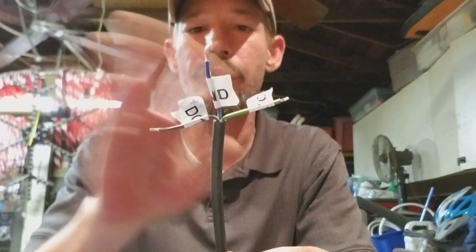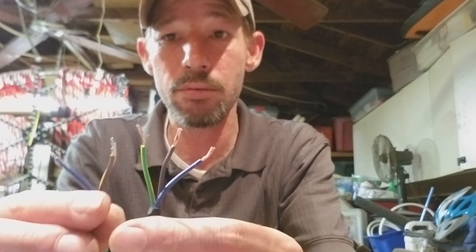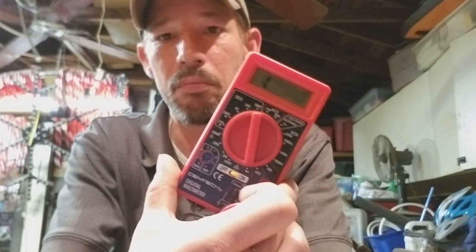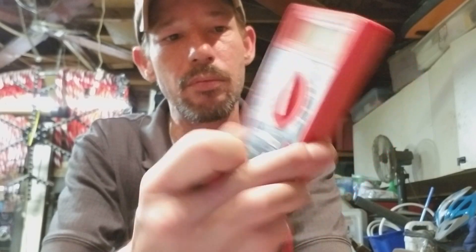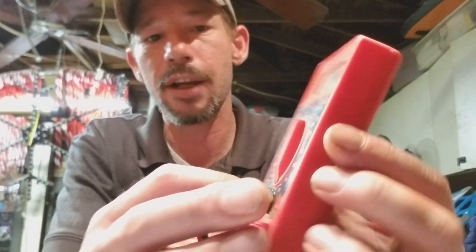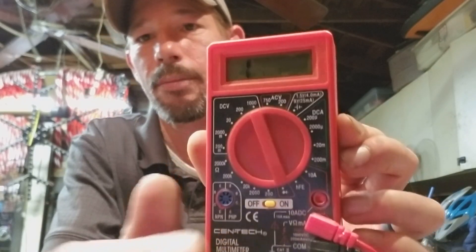At the end of the day, all that matters is blue goes to blue, brown goes to brown, yellow goes to yellow. The Harbor Freight cheapo multimeter has one setting for continuity, and that's all you care about.